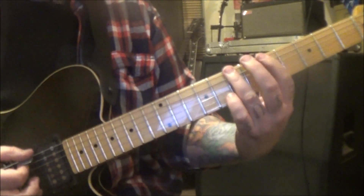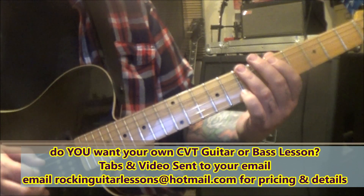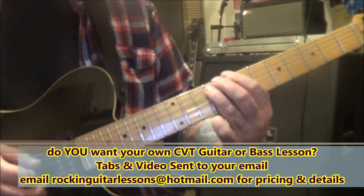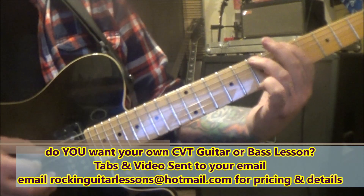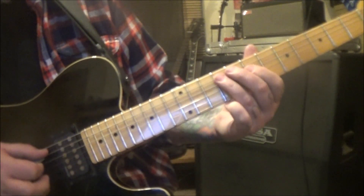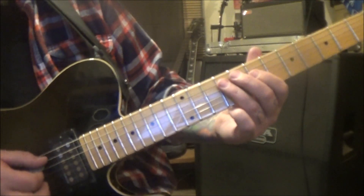Starting on 7e, pull off to 5, back to 7. 5a — we're going to upstroke that. 7 pull 5a, 7 slide to 9. So that gives you that opening phrase. Then 7-9d pull 7, and then 9a.